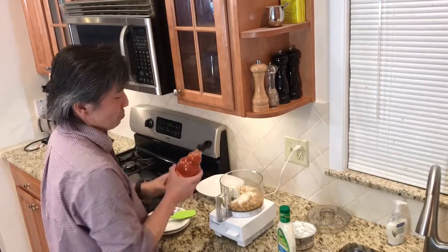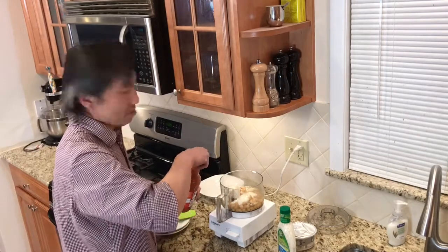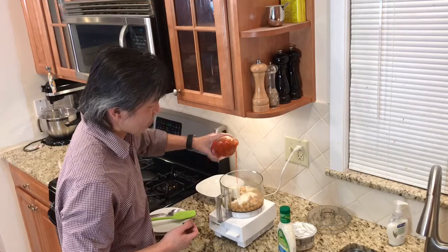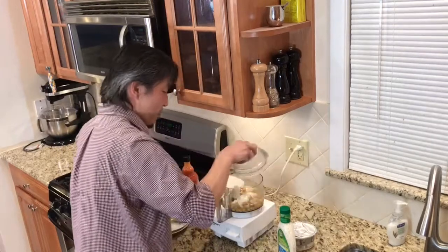Frank's hot sauce — we're going to pour it in, because you got to put that stuff in everything. Don't want to put too much though, because not everyone likes it too spicy.